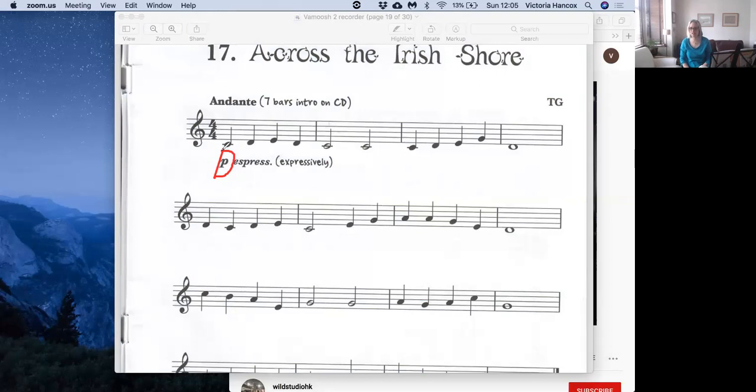It's a very gentle tune this, and 'espress' which is short for espressivo in Italian, tells you here it means expressively, so you want to play it very expressively. Imagine you're singing this tune in a very expressive and beautiful way, and that's what you want to try and do on your recorder.